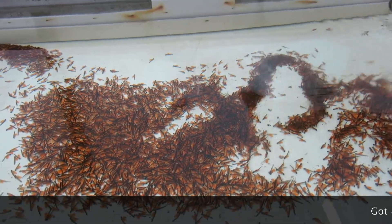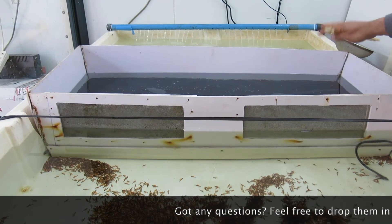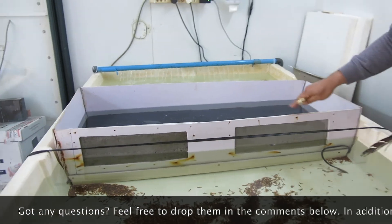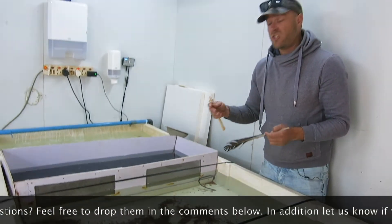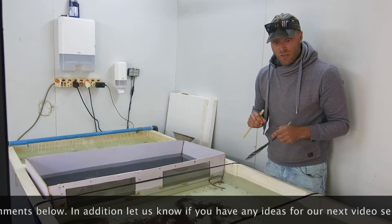This tray I'm going to remove today as well, and we're going to release all of the babies back into the system. Then I'll be able to show you how these trays are made up and how they're assembled.